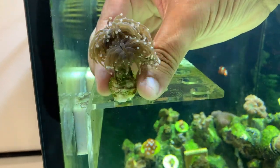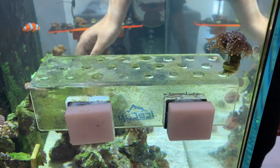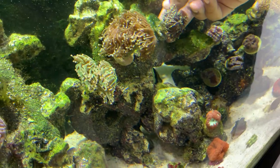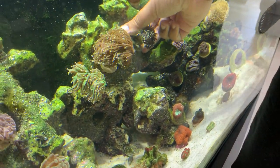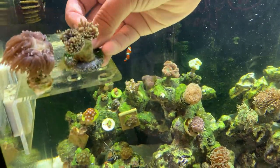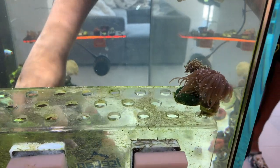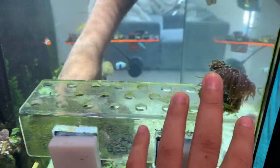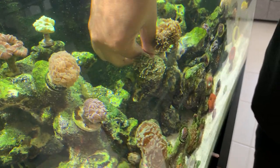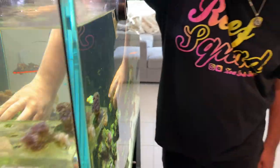I'm going to put them on the frag rack - start all the way in the corner so it's against the glass and won't fall. Be careful not to pop the torch from the actual frag plug itself. Torches do sting other corals, though typically you can put torches next to each other. For the time being, we're just going to try to be as quick as possible and group them together and see if we can put other corals in with them in the meantime.